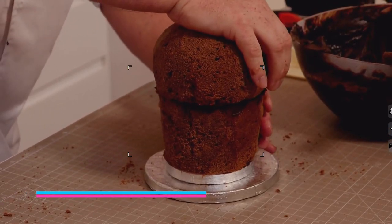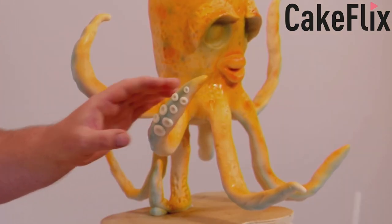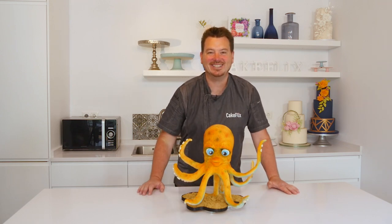Hi guys, on today's tutorial I'm going to show you this really cute little octopus cake. I'm going to take you through all the different stages to create this octopus — from the internal structure, from doing the armature, carving the cake, covering the cake, and of course airbrushing. So come on, let's get started.